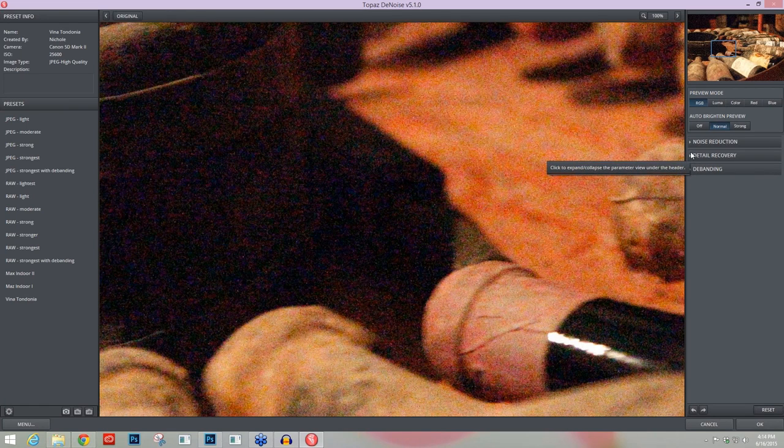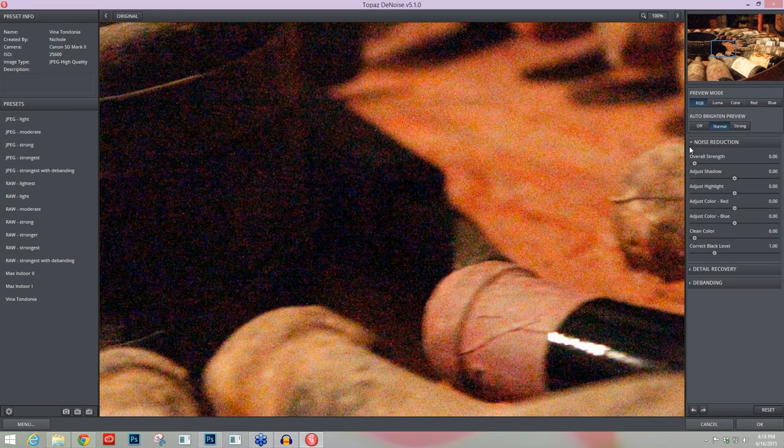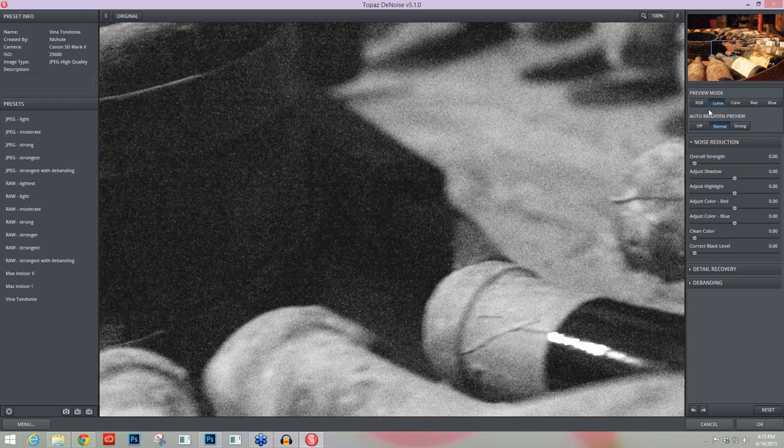The other thing I like to do with very high ISO noise is go into my noise reduction area and immediately take the Correct Black Level slider all the way to the left at zero. The majority of the time leaving it at one — the default value — will be okay, but when you're dealing with this much shadow noise, color cast, and larger color noise smudges, taking that Correct Black Level slider to zero makes it easier to work with. Let's go back into our Luma mode. When you're in Luma mode, you're going to work with the three top sliders within the noise reduction area.